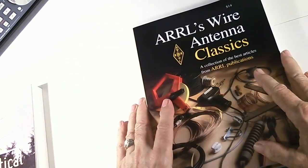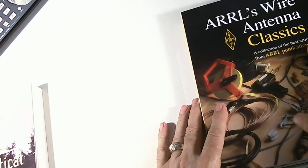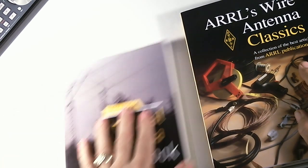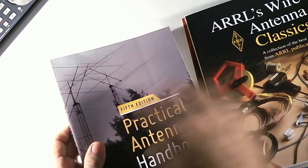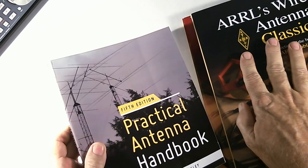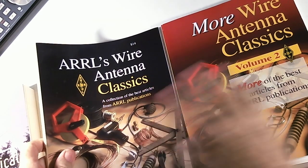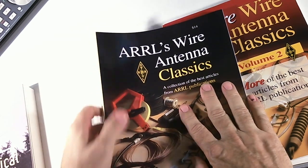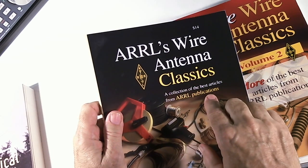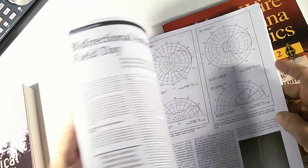What I'm going to do is a quick review of these two wire antenna books, because they're basically the same type of book. On a different show I'll cover the Practical Antenna Handbook, which is about antennas but totally different from these two. So we're going to set that one aside for the next video and look at these two, which are basically the same except this one came out a year later because the first was so popular.